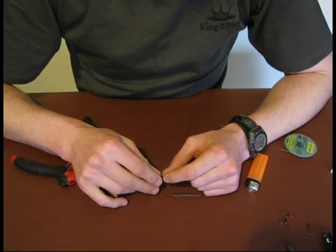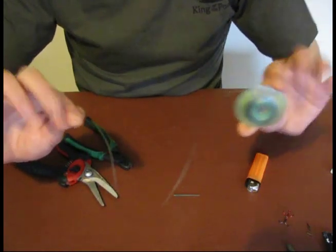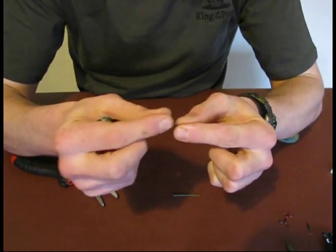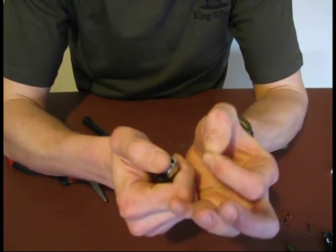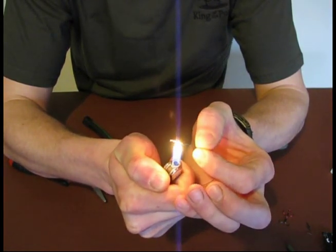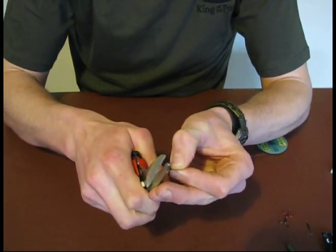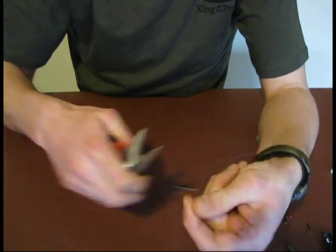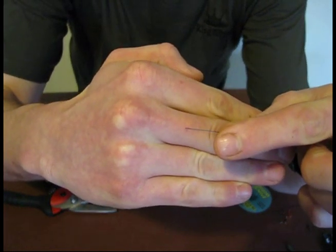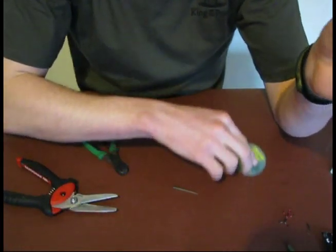Now we're going to look at actually making the trace. The first step — you need your pike wire and your lighter. To get a nice neat end on your wire, what you do is hold it over a flame until it glows red. Then you get your snips and just trim that end off. It leaves you with a really nice neat end, no frayed edges, which is quite important because it'll make it easier once you get to tying the trace.